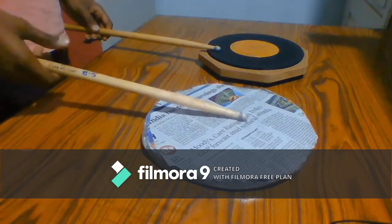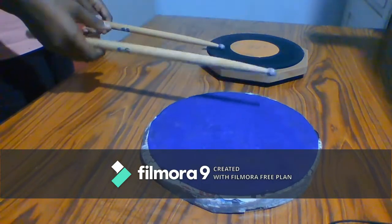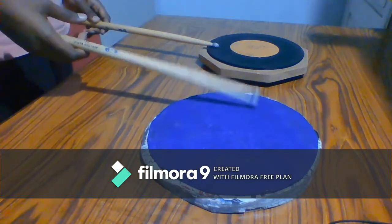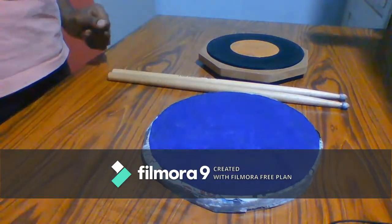And our homemade practice pad — there is no rebounding. That's cool. So that's all for today's video, guys. If you like the video, like or dislike.